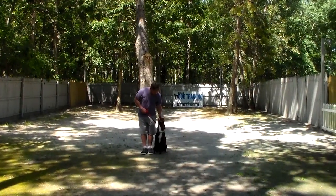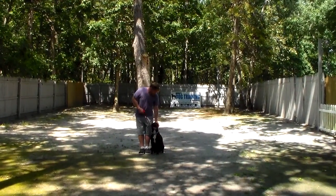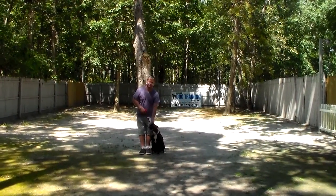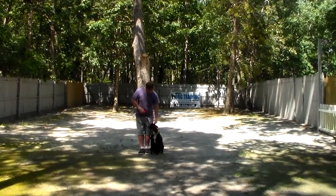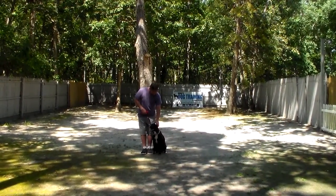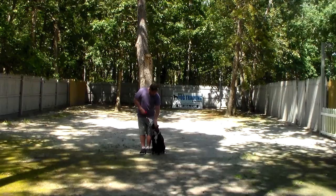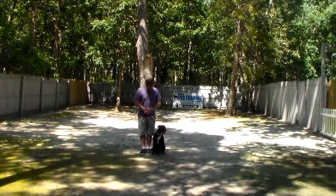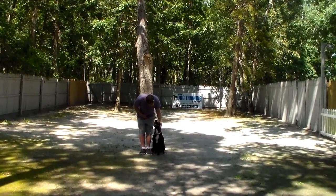Good afternoon and welcome to Nora's Dog Training Company. We're here this afternoon with Reese and Rich, and what we're going to be demonstrating for you today on video is your girl's ability to understand and respond to her formal on-leash obedience commands, the correction and motivation we give the dogs when working with them, and the training equipment we're using.